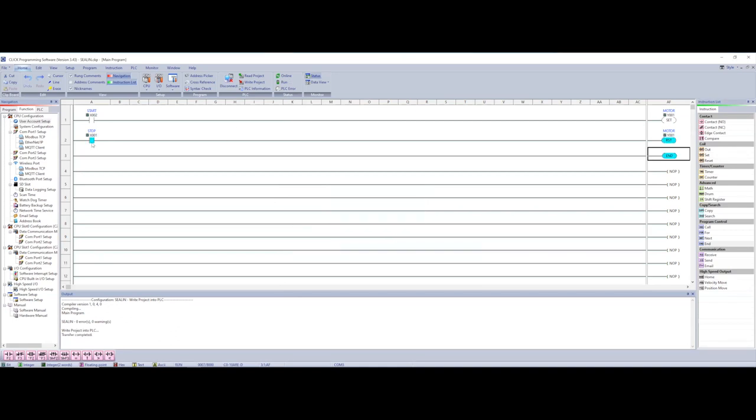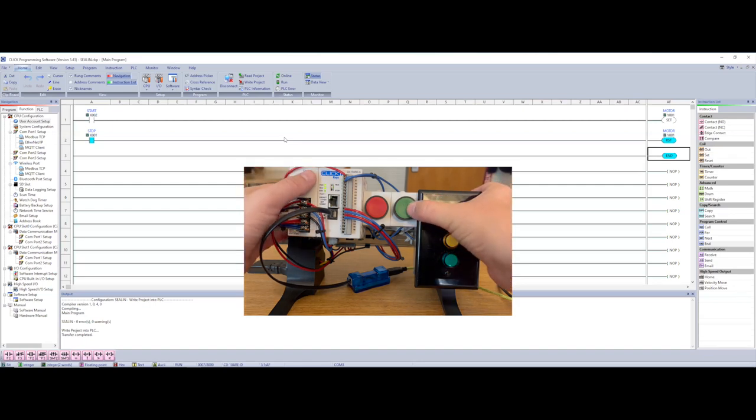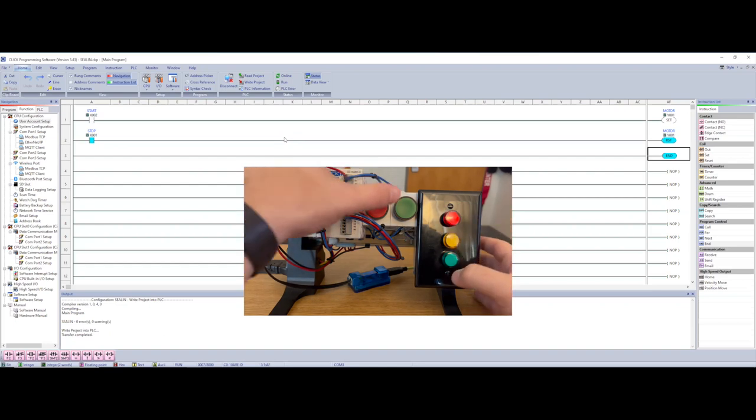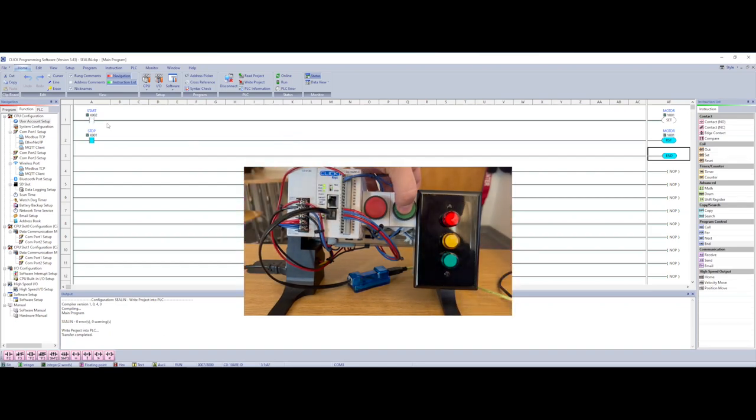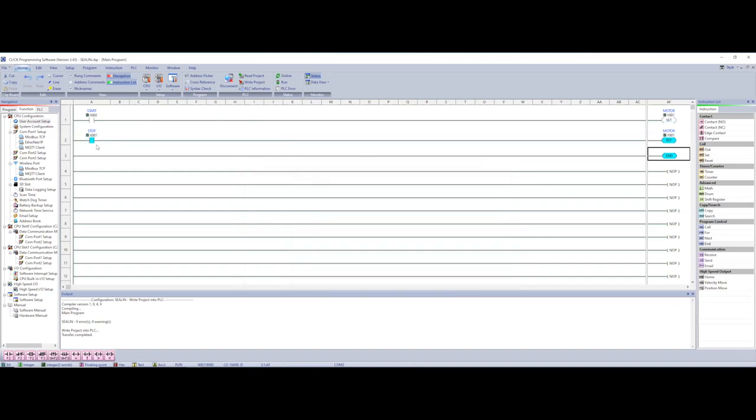We're downloaded to the PLC. Right off the bat my stop is energized and my reset is energized. I come over and hit start — notice my red light never comes on, because the reset is held high and never resets. The only way to get the motor on is to push my stop first, which de-energizes the reset, and then when I hit start my red light comes on — but only until I let off on stop. That's the biggest difference with set and reset: if you have a normally closed button you have to do the opposite.